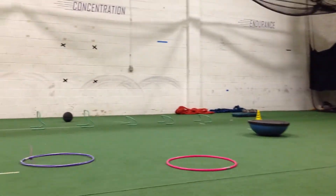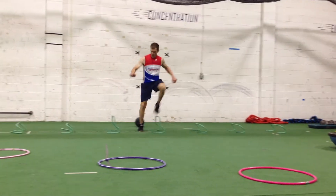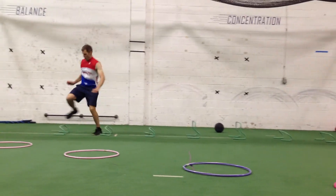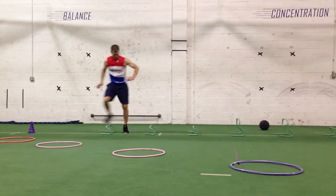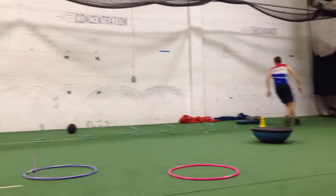He's now going to go over to the hurdles. He's going to touch the cone, then goes as quickly as he can over the hurdles, working on foot speed and hip height. Working on hip pump as he pumps through, getting over, trying not to touch any of the hurdles as he goes, touching the cone.